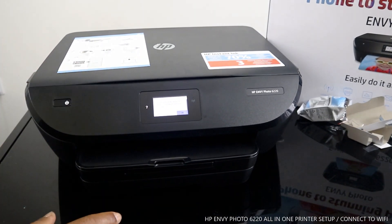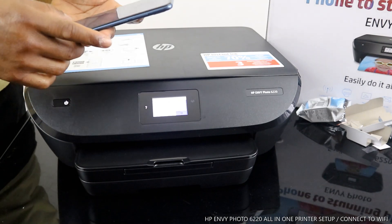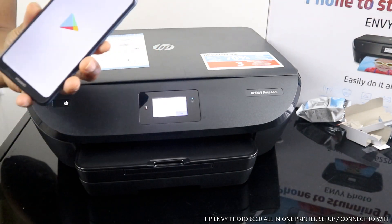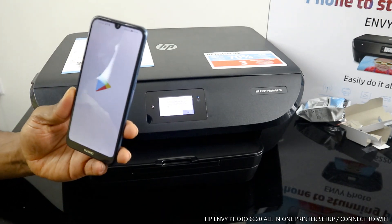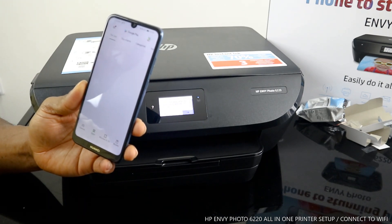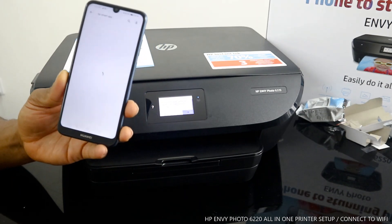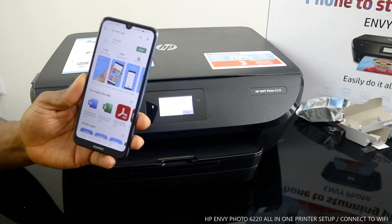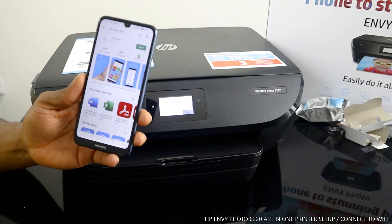To connect this printer to a Wi-Fi network, go to your mobile device and look for the Play Store. Once you open the Play Store, in the search bar type in 'HP Smart app.' It will show up on your mobile device if you are using Android or a smartphone. Once you see the HP Smart app, download it.